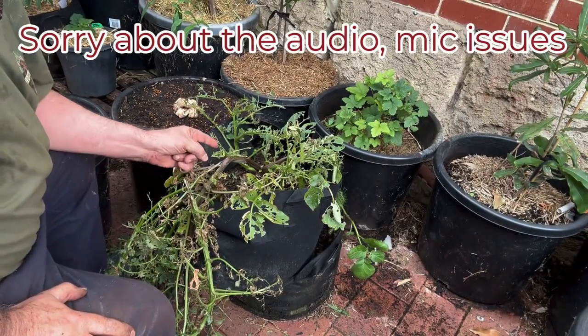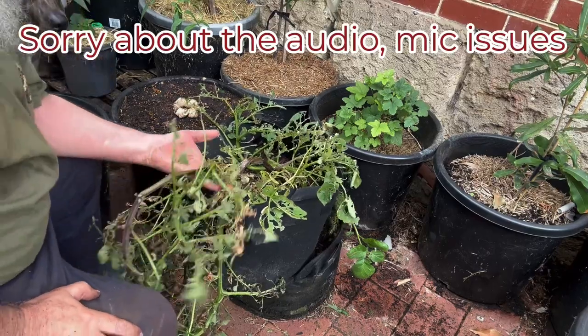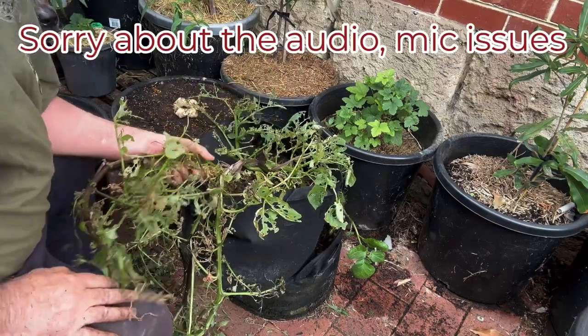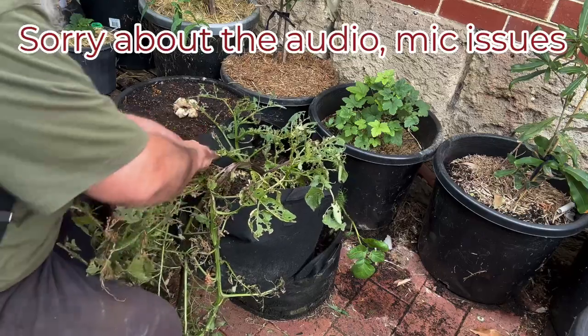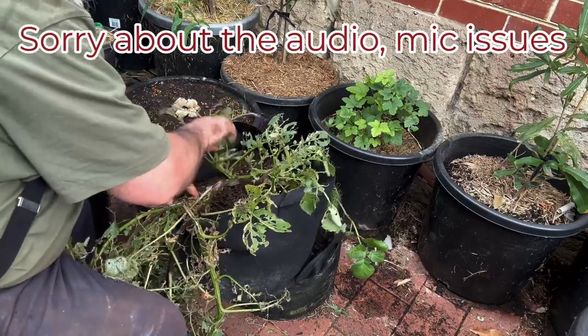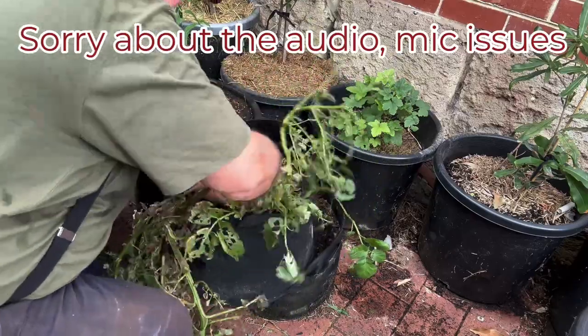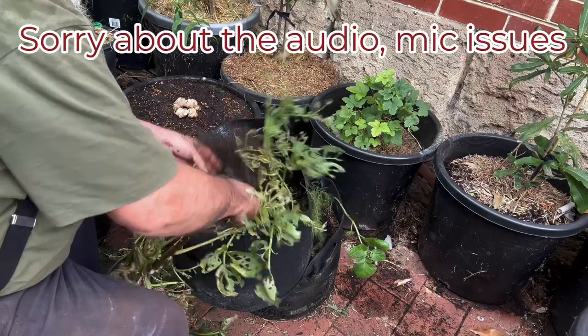I had potatoes but unfortunately caterpillars got to them — look what they did in just a couple of days. I think I'm going to rip them all out. I got a few decent-sized potatoes but most of them were absolutely tiny, and I always seem to have a problem with potatoes.